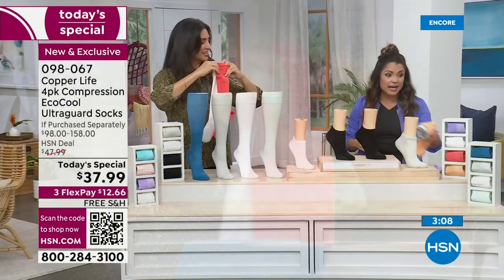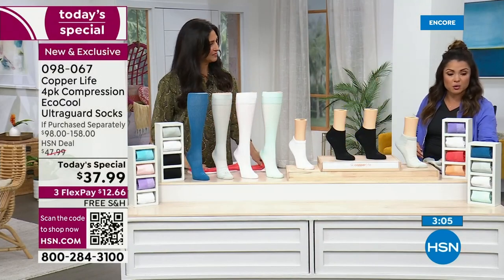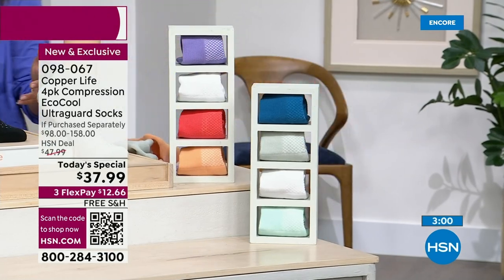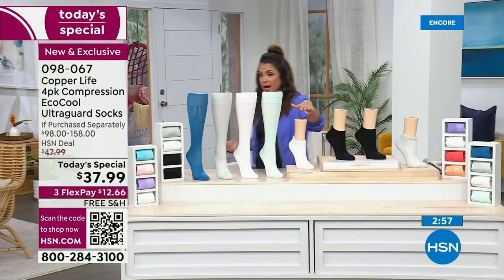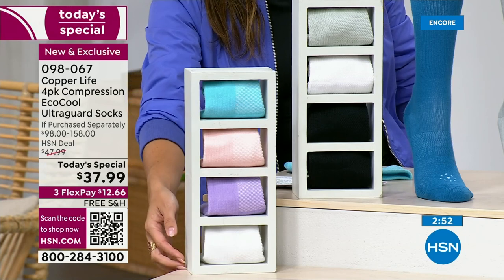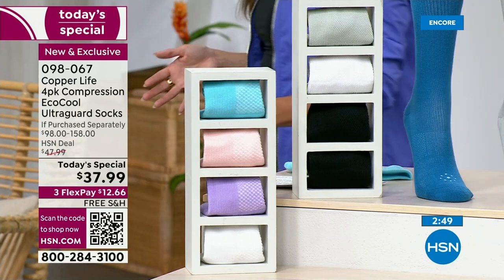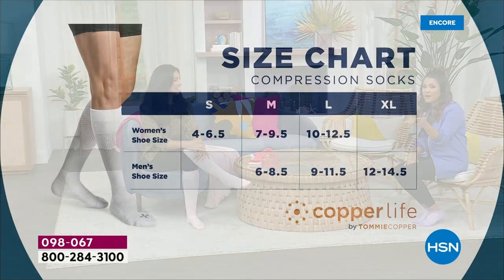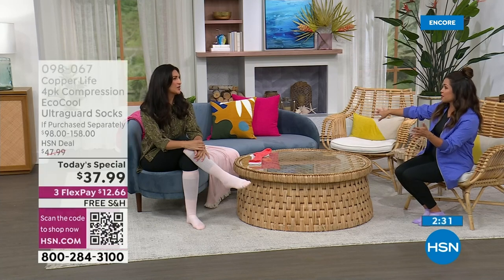Then choose your color — we have Coral Reef which is purple, white, coral, and orange. We have Ocean Breeze which is blue, gray, white, and aqua. We have the Basics which is gray, two pairs of black, and a white. And we also have Summer Breeze — blue, pink, purple, and white. Sizing is unisex: small, medium, large, extra large. You can see the chart on your screen — just choose by your shoe size. You're going to get the best value we've ever had, especially with the over-the-calf. Save on one pair and don't even pay for the other three.